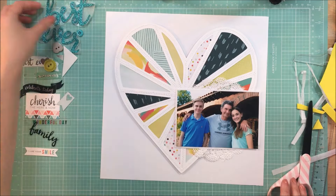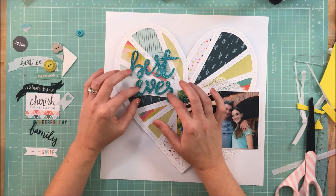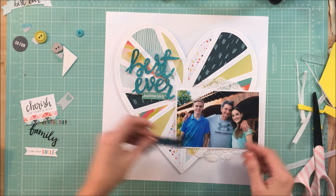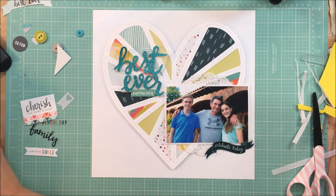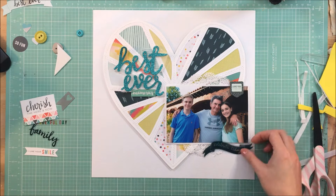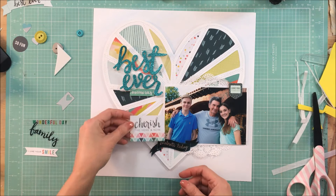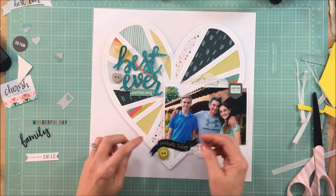I'm just adhering everything to make sure it's not going to move around. I had pulled some things I thought I might use on the left-hand side. I've been enjoying doing that lately because it seems to take some of the guesswork out of what I want to use, and right now that's working for me.